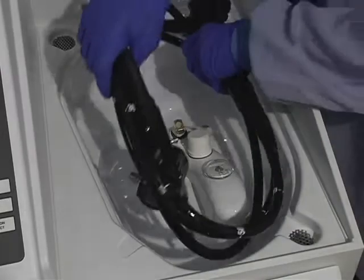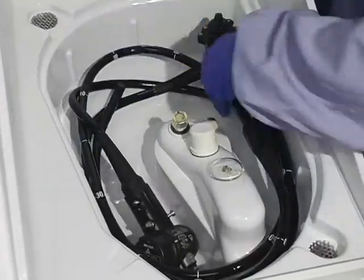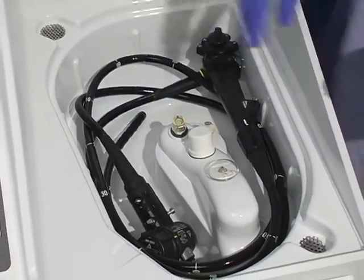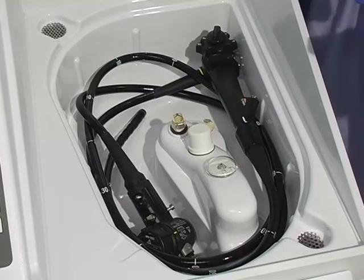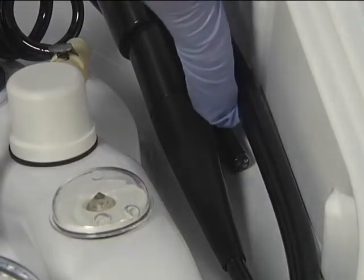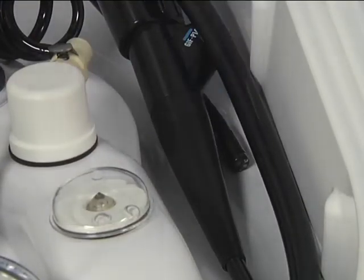Pre-coil the endoscope before placing it inside the basin. Hold the endoscope by the control section. Loop the light guide cable so that the light guide connector hangs about one foot below the control section. Loop the endoscope insertion tube in a similar way. Place the control section at the right rear of the basin and the light guide connector at the left front. The distal end should be positioned so that fluids passing through it into the basin will be clearly visible, and tucked under the scope to ensure that water or disinfectant doesn't shoot up onto the floating lid.